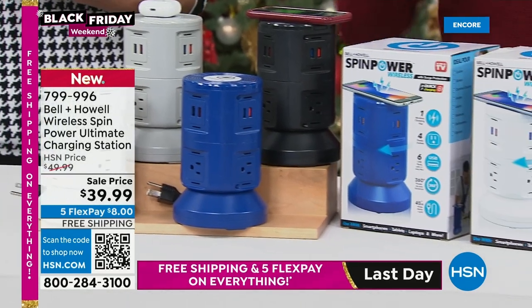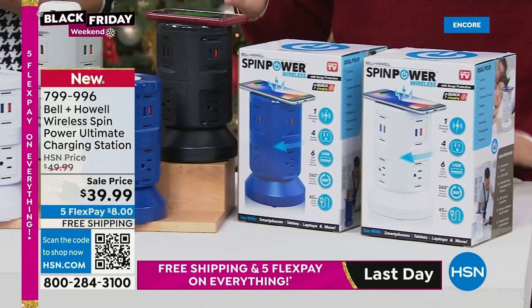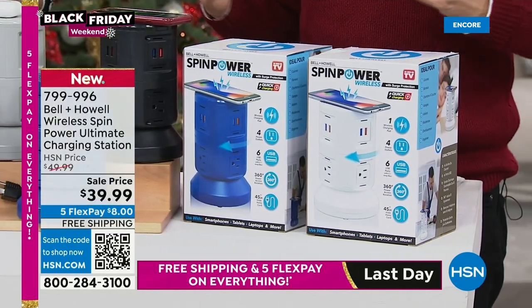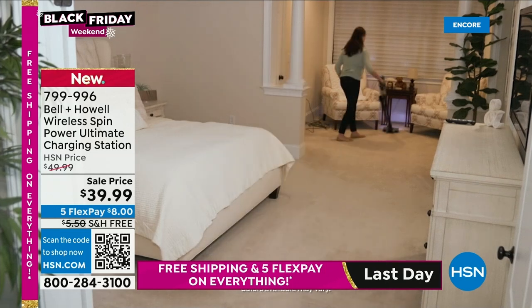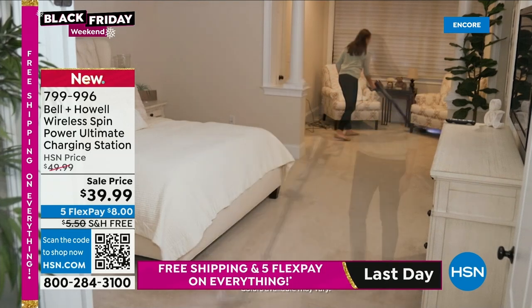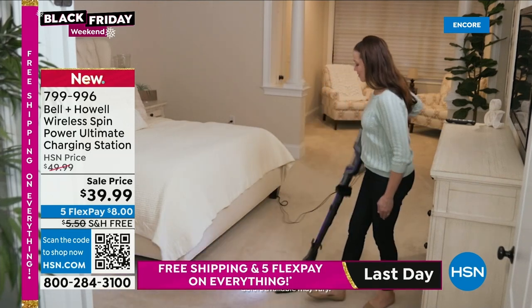For those tuning in, this is Black Friday. You might have missed the launch of our today's special — the Shark Vertex, our phenomenal vacuum cleaner with extra tools, better than 50% off, down from over $367 to $149.99.